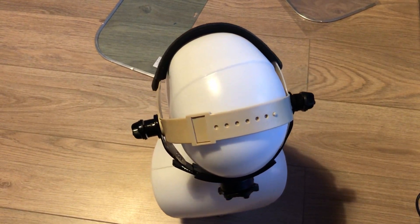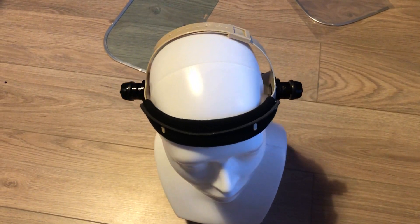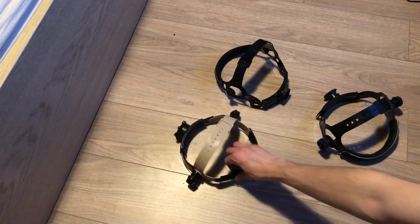So guys, that's pretty much it. Hope that some of you might find this video somewhat useful. I think it would be best to entirely 3D print such a strap, but these would have to do for now.